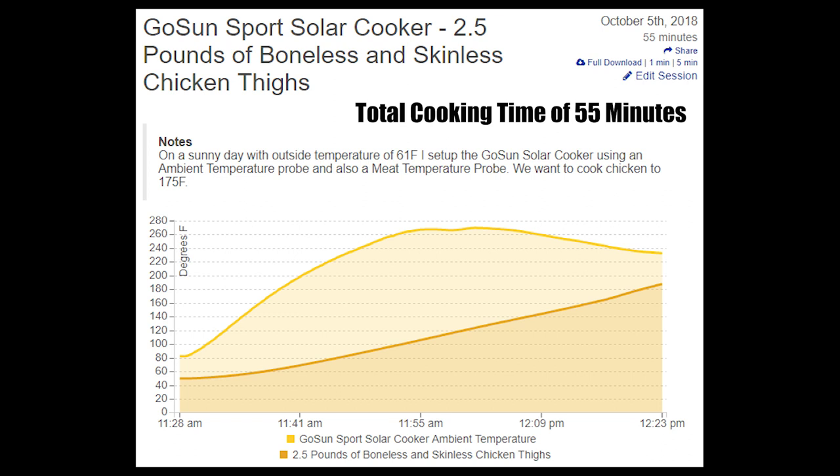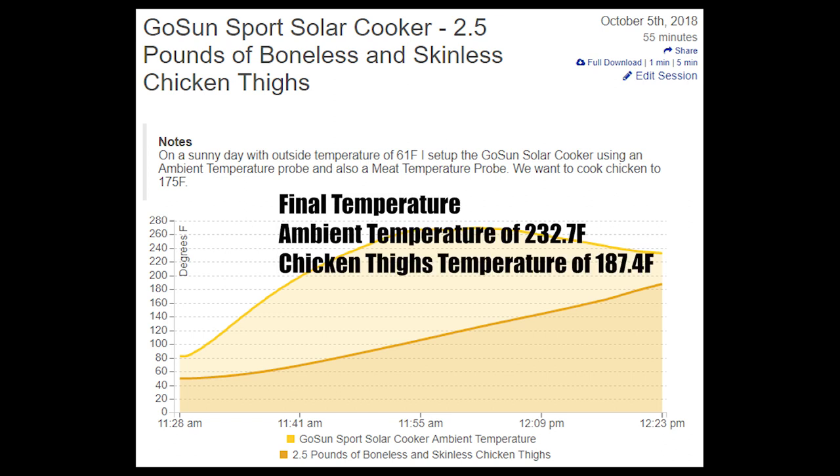Actually, you are not supposed to preheat the GoSun Sport or you could damage it. Final temperatures were ambient 232.7 degrees Fahrenheit and the food temperature was 187.4 degrees Fahrenheit.